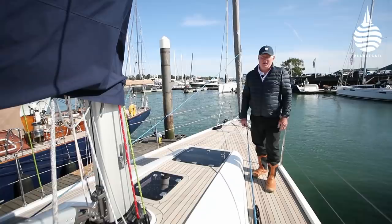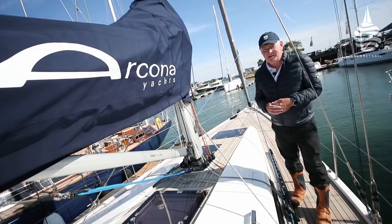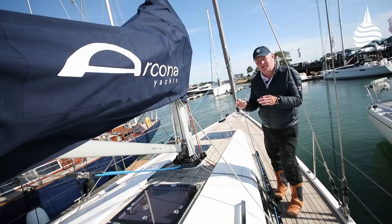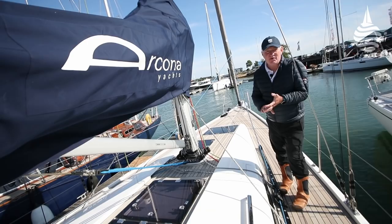Taking all of that into account, I quite like this boat — but it's more than that. I think the Arcona 435 is superb: a really, really nice boat. Modest, understated, beautifully built — the craftsmanship down below might be simple and straightforward but it is just beautifully put together. It sails really well, handles incredibly well, the performance is really good, and it's confidence-inspiring. It's difficult to know what else you'd want out of a 43-footer.